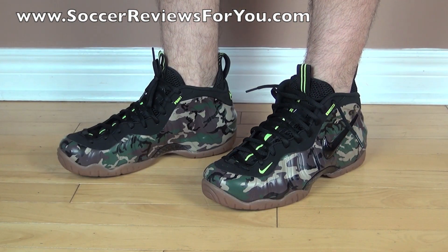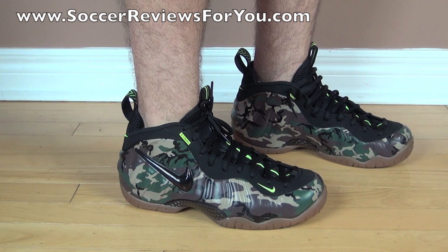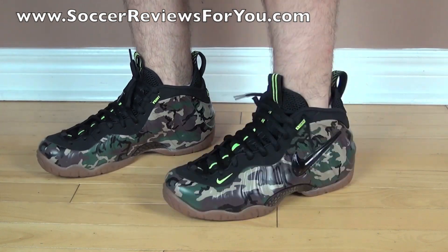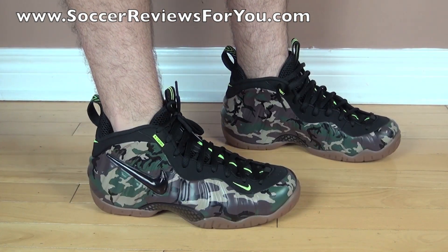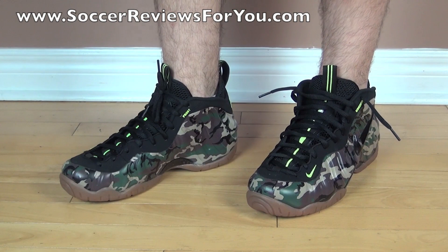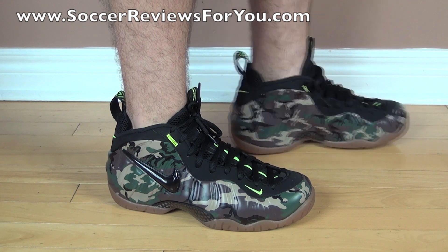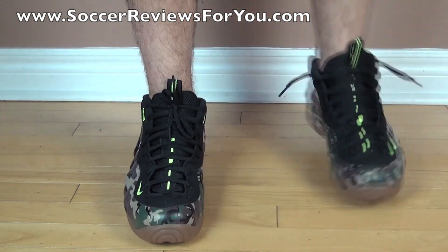Here's a look at the Foamposite Pros on feet. Overall, this is actually a very, very comfortable and just extremely good looking shoe in my opinion. Obviously it's unique with that full camo print throughout, and the shoe itself just has a very spacey look overall. As far as sizing and fit goes, they fit like any other pair of Foamposites — they run true to size but have a tighter fit right out of the box. The Foamposite material is designed to mold to your feet, so they will loosen up. They feel fairly stiff and they feel extremely heavy, which means they're going to stand the test of time.